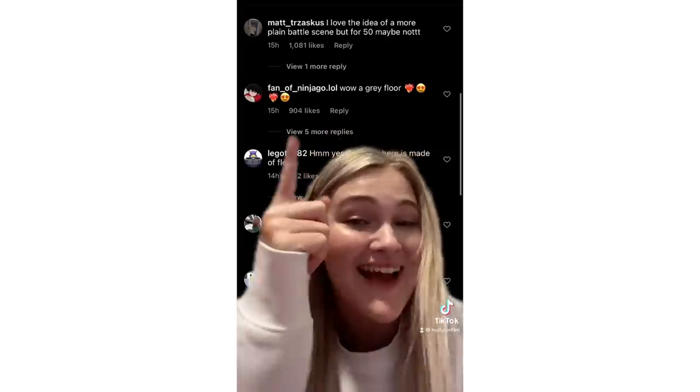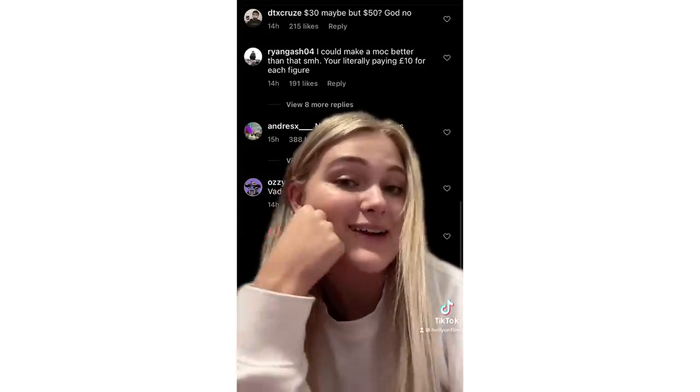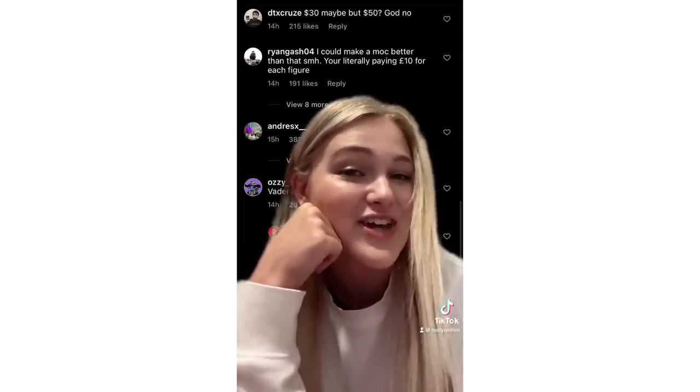Price aside, the design of this set feels really lackluster. Here are some of my favorite comments from Lego's own comment section about this set. Starting off: 'My mood exactly.' 'Wow, a grey floor.' 'I could make a mock better than that, SMH — you're literally paying 10 pounds each for a figure.'